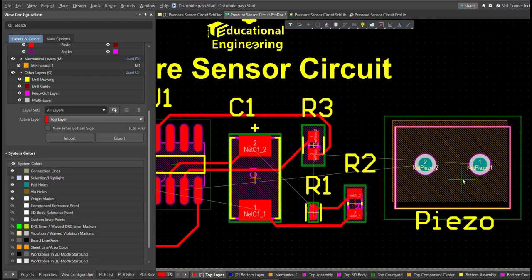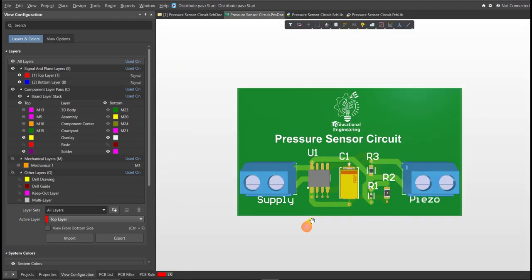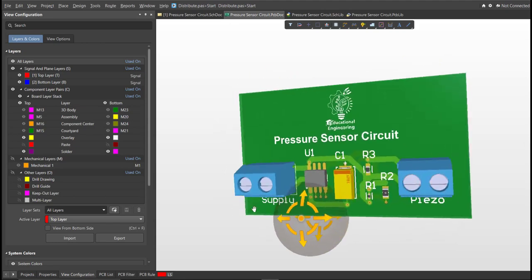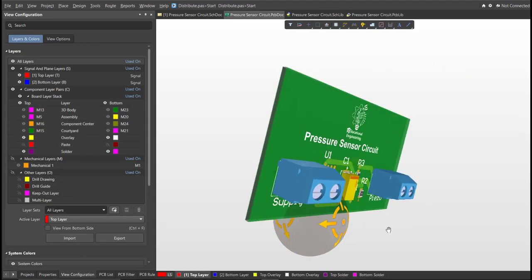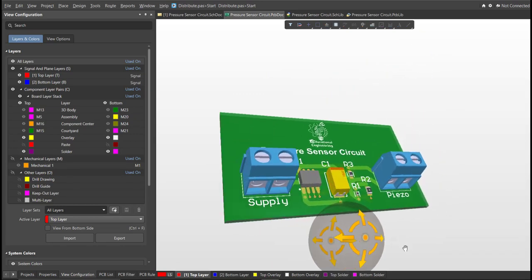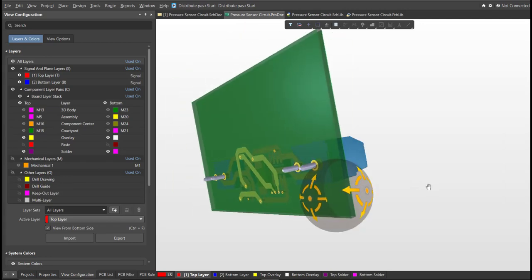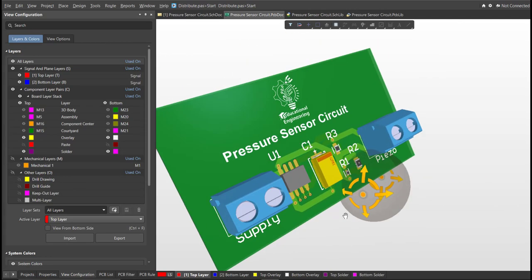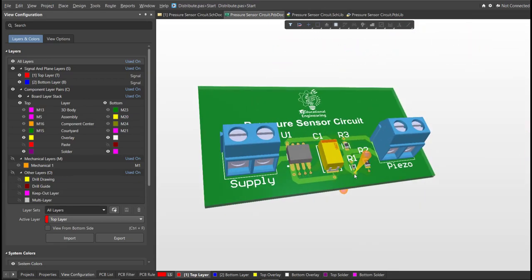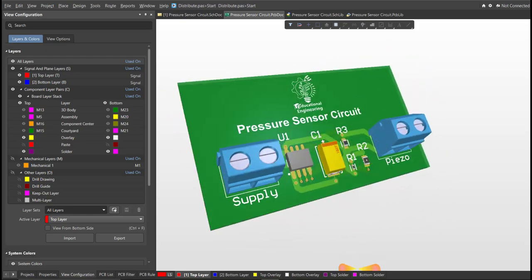Now we're done with the layout. To view it in 3D view, just press 3 on your keyboard. We're done designing a simple pressure sensor circuit using Altium Designer. This design is just simple and easy to follow, and this video will teach you how to use Altium Designer for your future projects. This board uses a minimal set of components and is the best simple design to start off. Stay tuned to other videos, and I hope you learned something from this video. Thank you for watching.